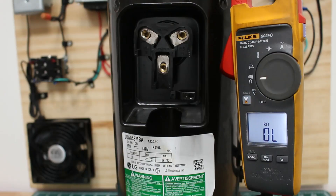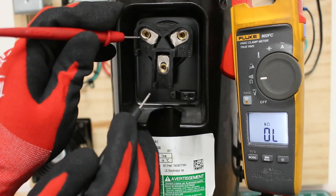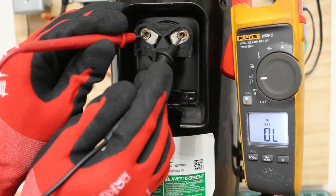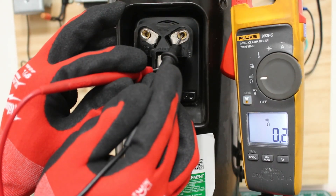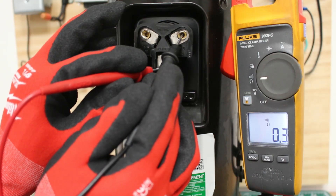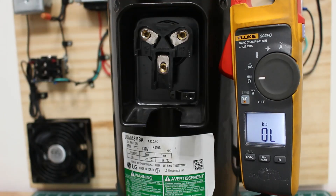The way we check to see if the compressor is good is that between any two terminals, you're going to have the exact same ohm reading, or close to it. Just keep in mind that this compressor has been deemed faulty, and we'll see why at the end of the video. Between common and run we got 0.3, between common and start we got 0.3, and between run and start we got 0.2 to 0.3. So according to this resistance test, this compressor checks out as good. My meter is doing two things at once — on your meter, continuity might be a separate function.